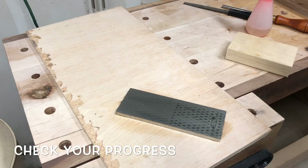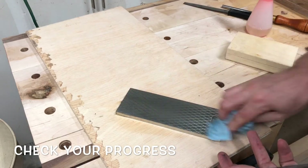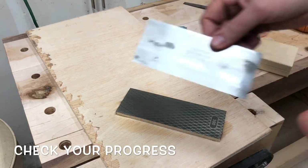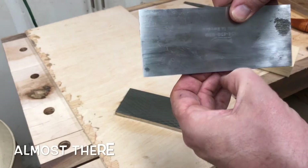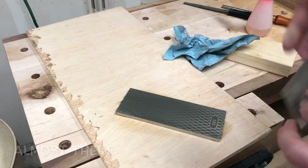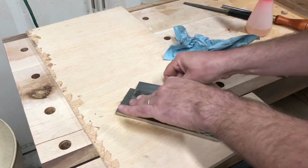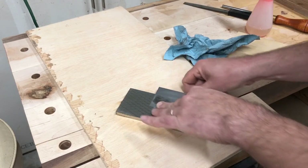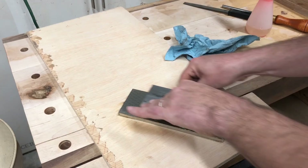Now we'll wipe off our card scraper, wipe off the water, and wipe off our stone. There's still a little bit of an edge on there, so I'm gonna go ahead and put a little more focus on that and see if we can't remove it all the way.